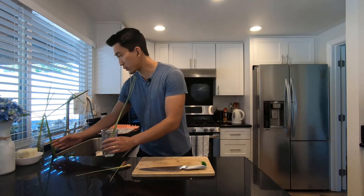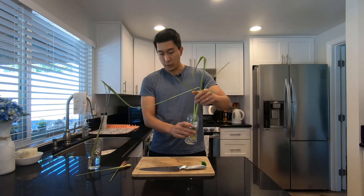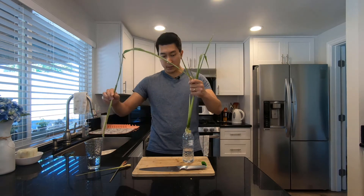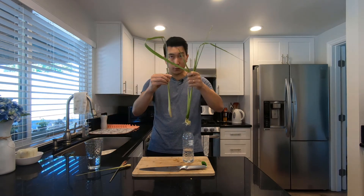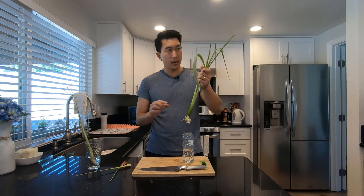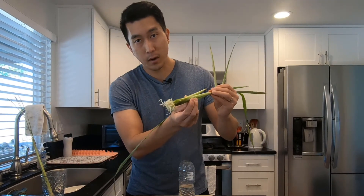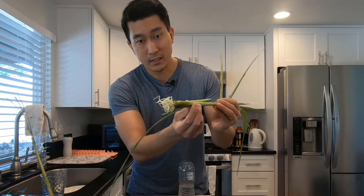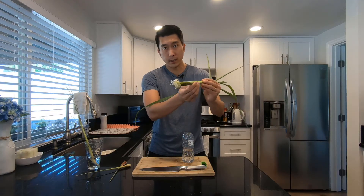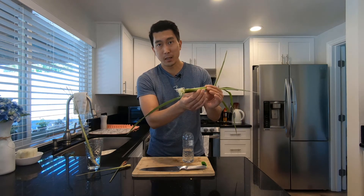Within about two weeks or so — I have one here in a recycled plastic bottle — you can see this is from the same bunch of lemongrass, and you can see how much it's grown. And check out all of that root growth at the bottom there. It's incredible. This has only been in the water for about two weeks. This is ready to be transplanted into soil, and soon you'll never have to buy lemongrass ever again.